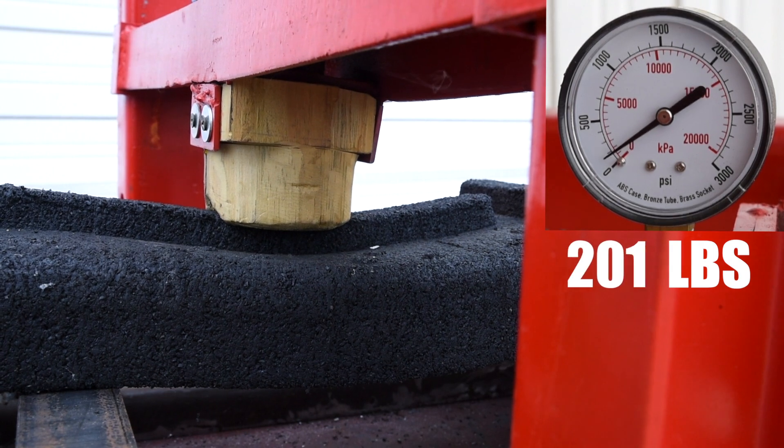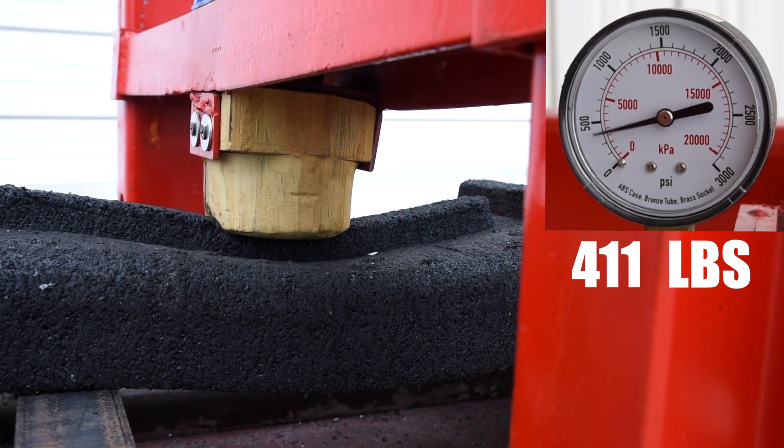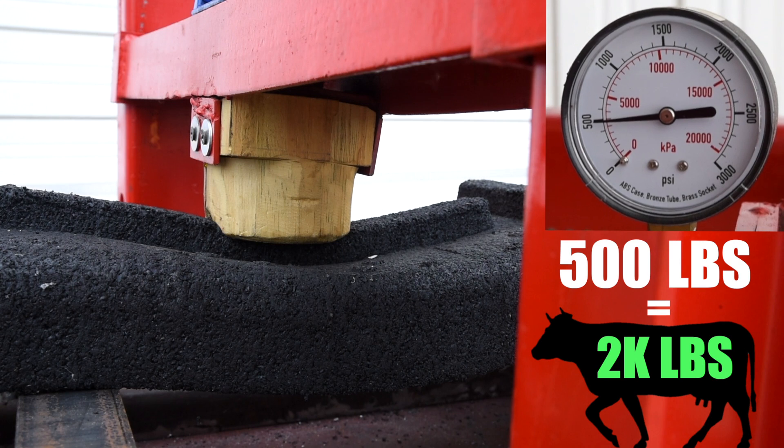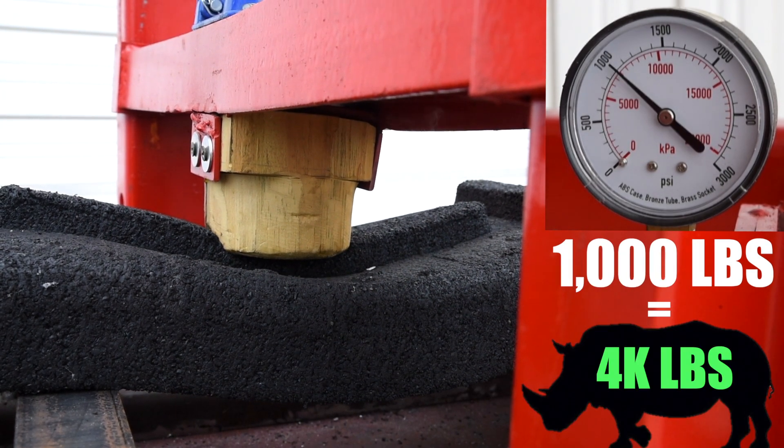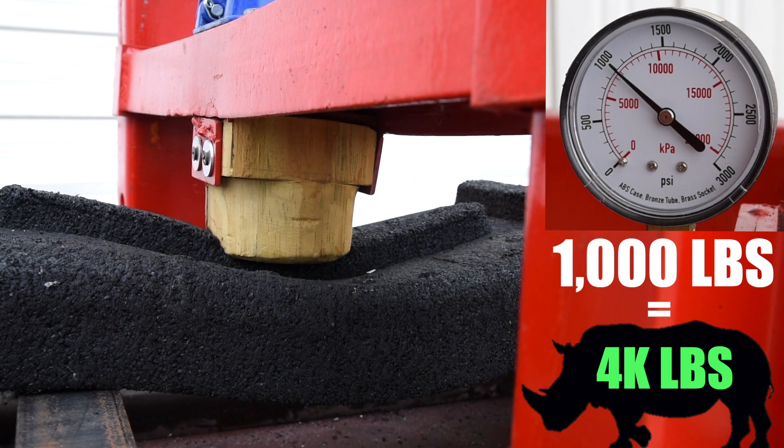As we keep pressing down, you'll notice that at 500 pounds, that's a 2,000 pound animal standing on all four feet. We'll keep going a little bit and it will go down to a thousand pounds — that's a 4,000 pound animal standing on all four feet.